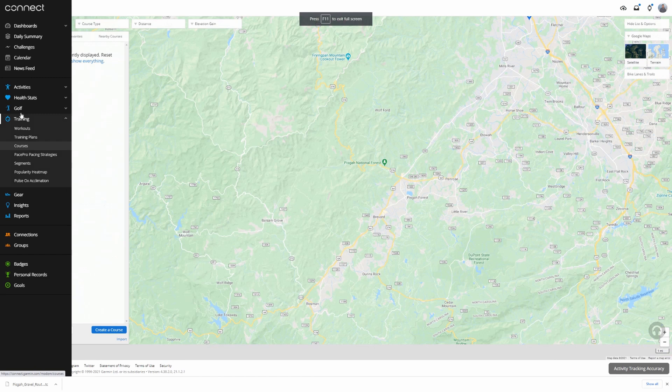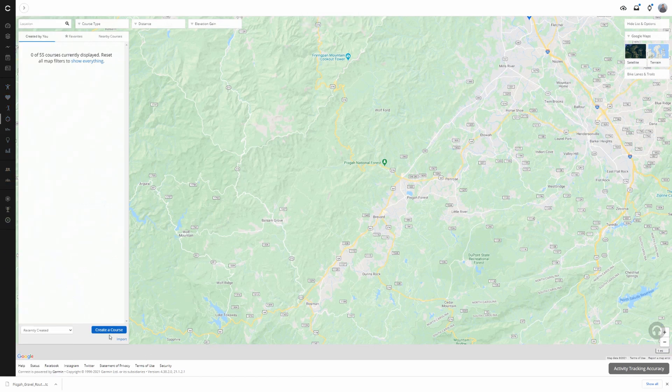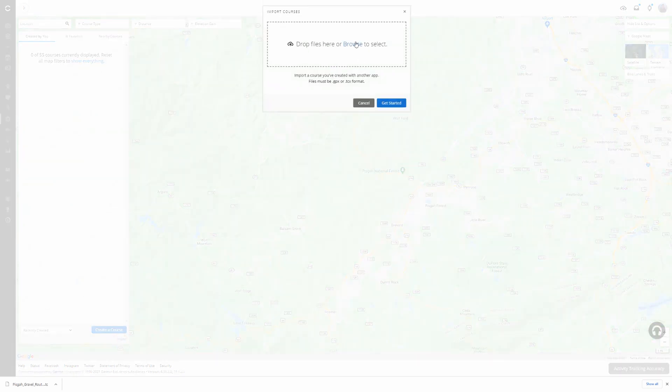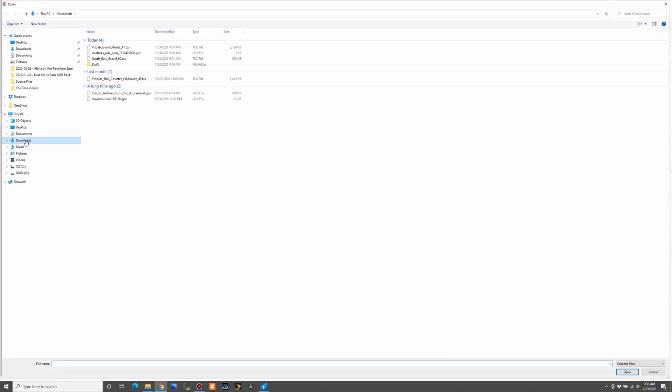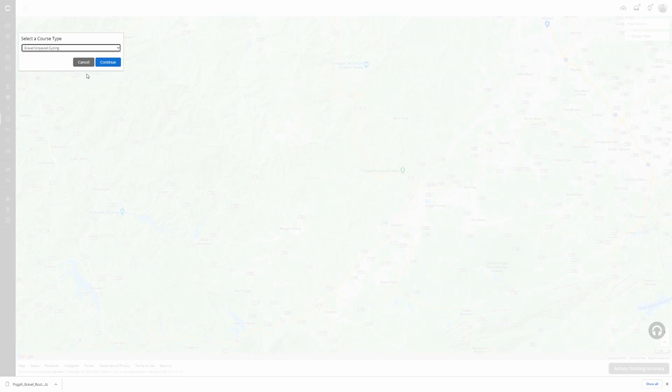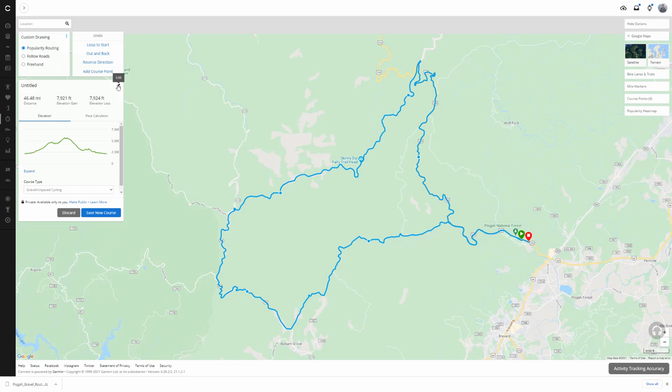Now that it's downloaded, we're switching over to Garmin Connect. I'm going to go to Training and then Courses. On the bottom left there is a button that says Import, just below the Create Course button. I'll click Import, then browse to my downloads folder, find 'Pisgah Gravel Route 47,' and double-click it. Click Get Started — that imports the route into Garmin Connect. I'll define it as gravel/unpaved cycling, click Continue, then click Edit to name it 'Pisgah Gravel 47,' and click Save New Course.